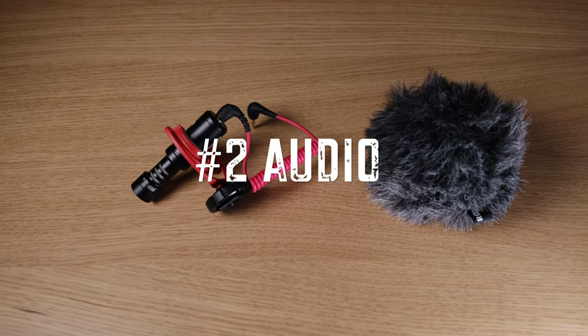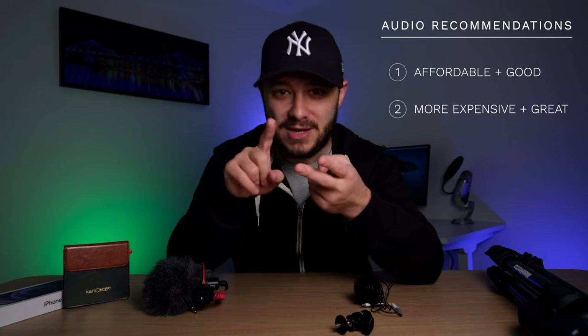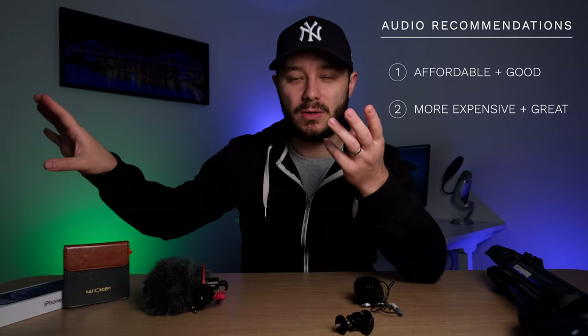Next we're going to talk about a topic which I think is really important when making YouTube videos, and that is audio. I apologize if you can hear some background noise as someone nearby is doing construction. I'm going to provide two options here — a cheaper option but still good quality, and a more expensive option that's even better quality. We're focusing on budget options here.